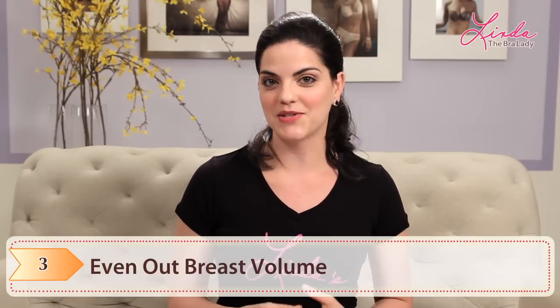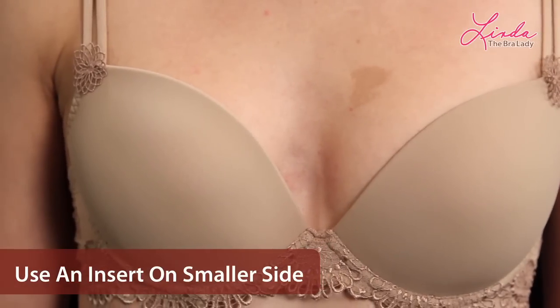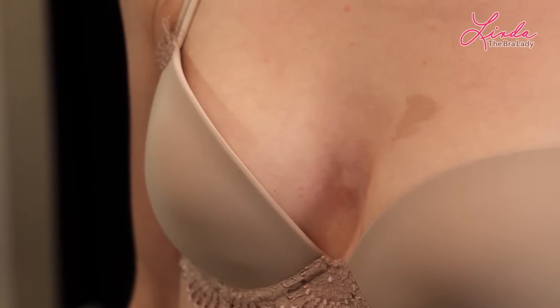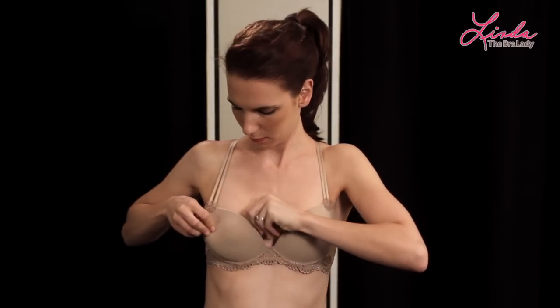Step three: even out breast volume. If you have a noticeable difference in size between your breasts, you can use an insert on the smaller side. Inserts and enhancers come in lots of different shapes and sizes. Many bras include removable padding or cookies. Just fit to your larger side, then put the padding only on the smaller side.